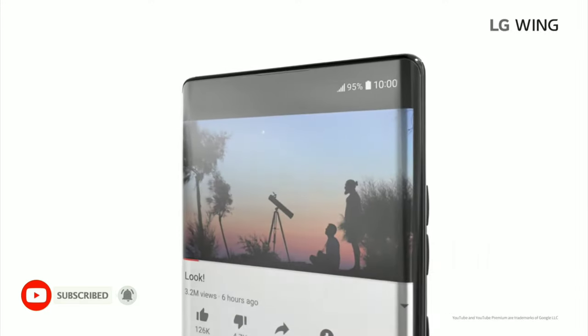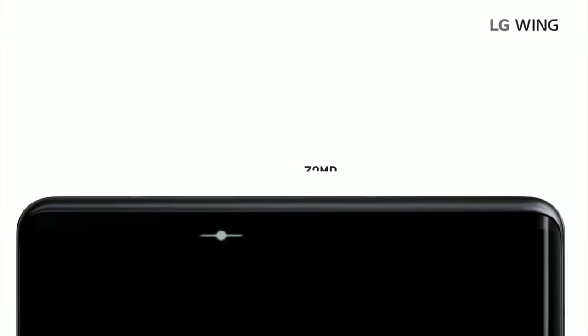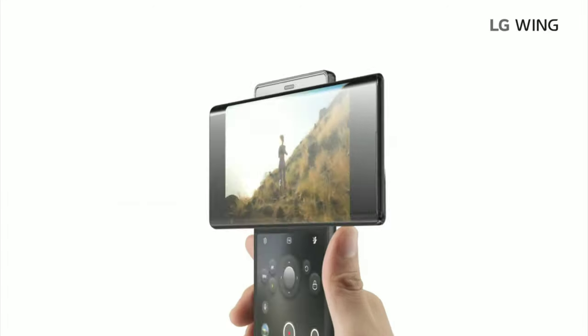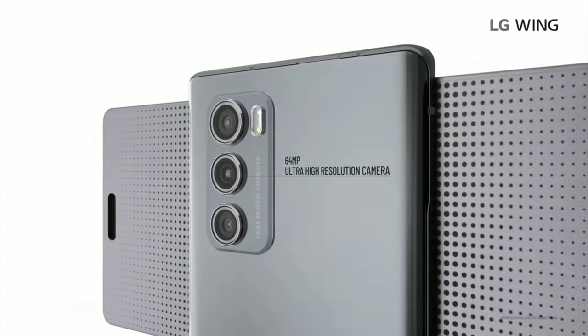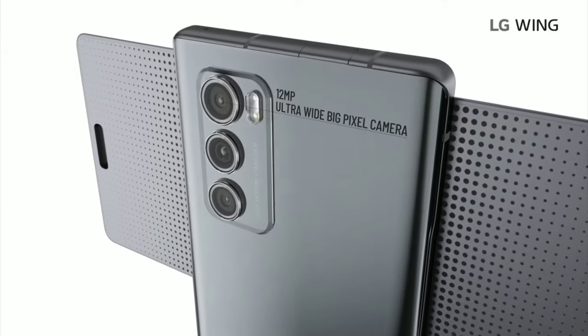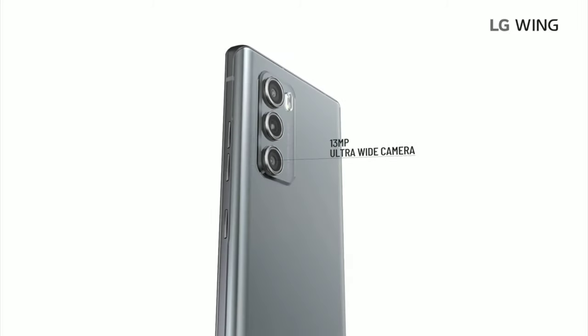So then you gotta be asking yourself, hey, no hole punch, no notch — where's the front camera? Well, it's a pop-up camera and it's 32 megapixels. In the back you have a 64 megapixel main shooter and two ultra-wides: a 12 megapixel ultra-wide for shooting in swivel mode, and a 13 megapixel ultra-wide for basic mode.